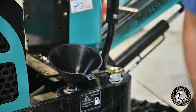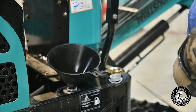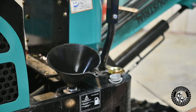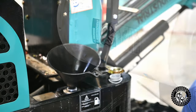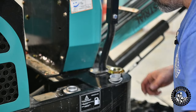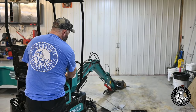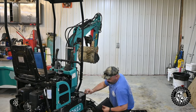I pulled probably six liters out of that tank. Starting to come up in the glass here now — might be a little too much in there. We'll see. No leaks yet.